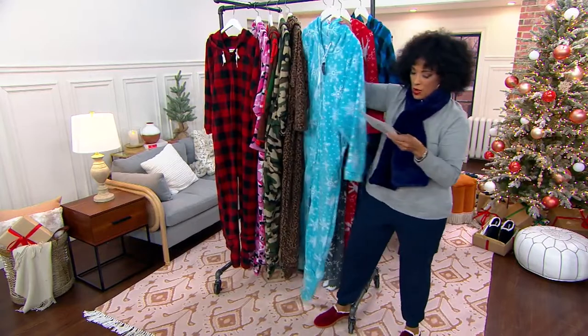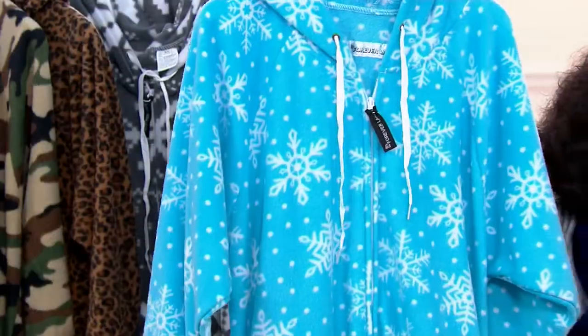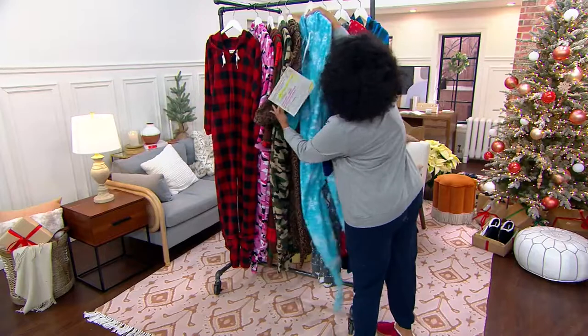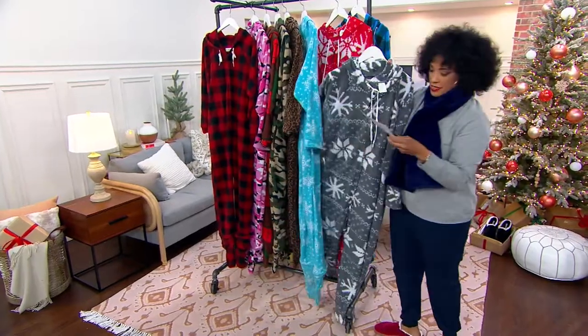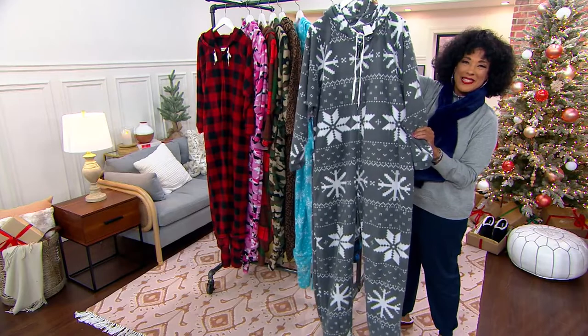Here's the next one — this one is called Blue Snowflake. By the way, this is an exclusive choice, only available here at QVC. So that's your fun winter onesie. And then this — look at this — this one is your gray fair isle. That's another nice winter onesie.